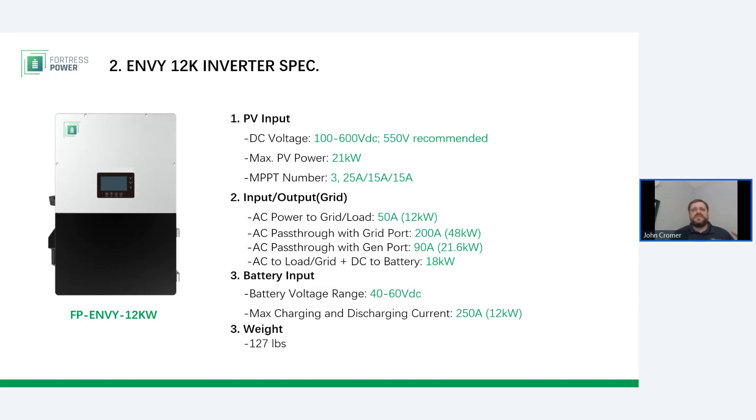Fortress understands that most residential solar in the U.S. for the past decade has been Enphase or SolarEdge, and the Envy inverters are capable of processing the same amount of solar power whether it's connected to the DC ports or AC-coupled through the AC generator port, or a combination of the two. It's very easy to retrofit large existing solar arrays into the Envy, and installers can keep installing Enphase or SolarEdge if they don't want to disrupt their work crew process. But it is possible to lower the dollar per watt of your project by taking advantage of the DC coupling and the Envy MPPT.